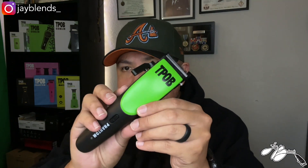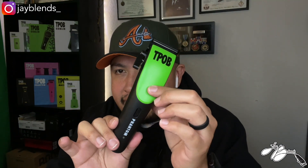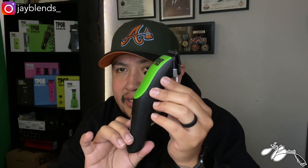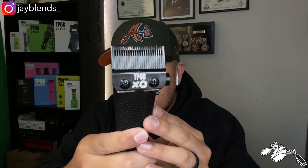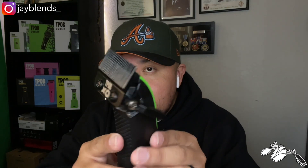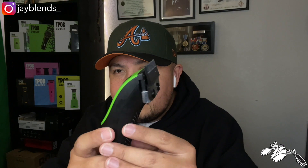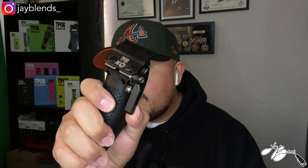Let's take a look at the actual clipper. I'm going to take off the blade cover — there it is. You can see the green cover, the top cover with the black. I'm really digging that green on black. There is your Exo blade — the vapor blade, the fade taper blade. It's a TPOB Exo combination blade with a click lever. These clippers are not zero-gapped and we're probably not going to zero gap them — keep them stock.